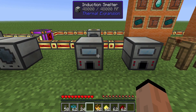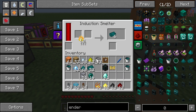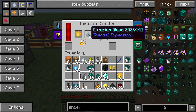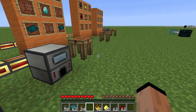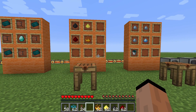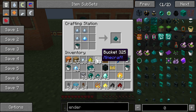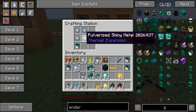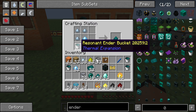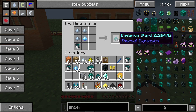For the bars, working it a little backwards: you need one pyrithium dust and two of the aeternium blends, and that will give you two of the aeternium ingots. For the aeternium blend, that's three pulverized tin, one shiny metal, and a bucket of resonant ender from the magma crucible — that gives you four of those.